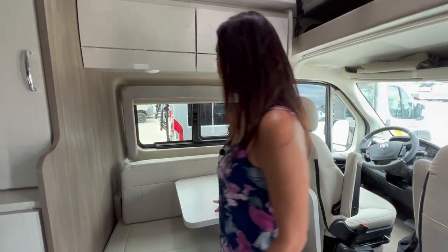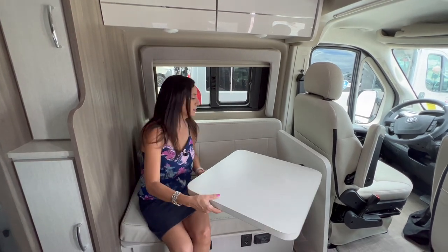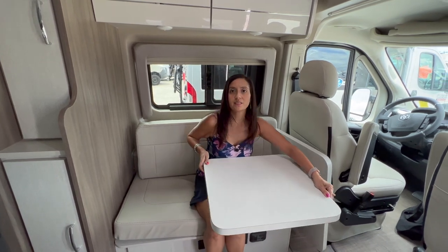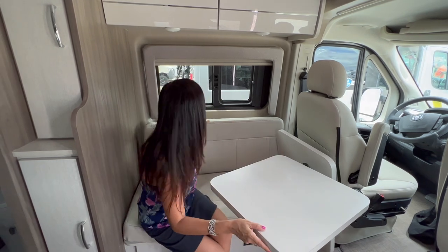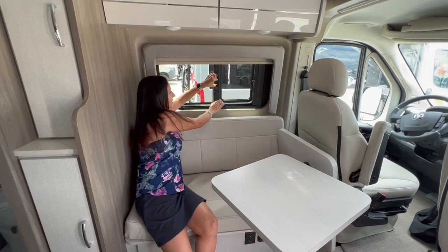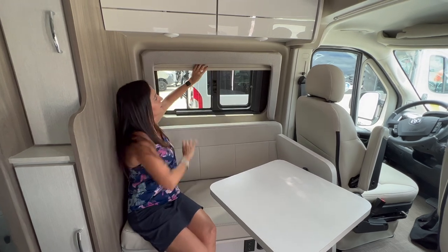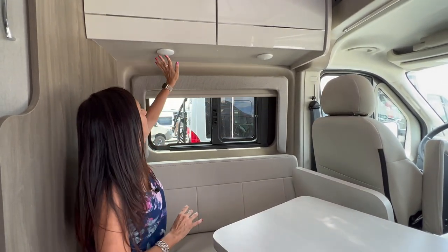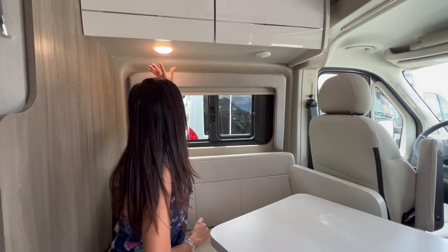Behind the driver's seat there's bench seating for two with two lap seat belts. There's a lagoon-style table that does swivel around. There's a window that opens up with a bug screen attached, a pull-down privacy shade, and a couple of lights that you can push on and off right above.